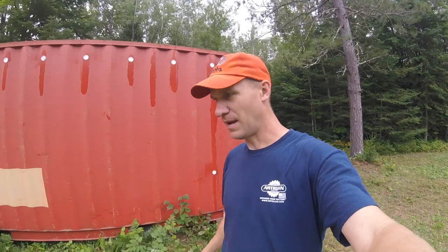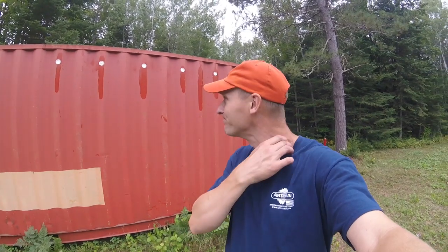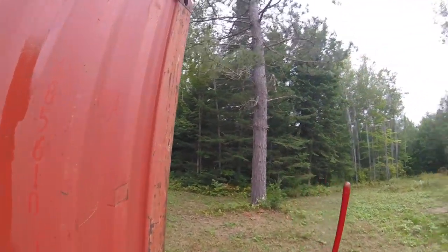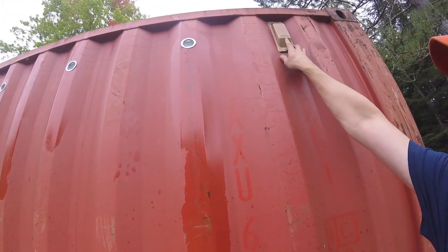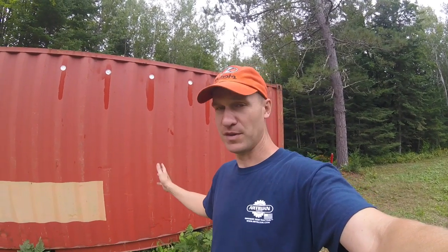These two-inch round holes are really the best idea for venting a shipping container. I looked at a lot of different options and this has got to be the cheapest — a pack of six vents was about seven bucks at Menards. Shipping containers do come with vents — there's one on this corner and one on the opposite corner in the front — but I just don't think it's very adequate. This summer in July when it was super hot, I opened the shipping container and it was way too hot and humid.